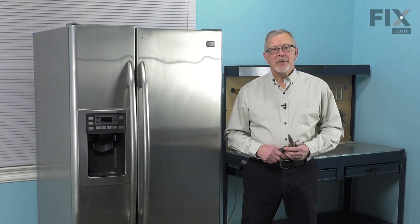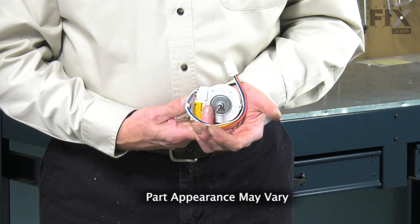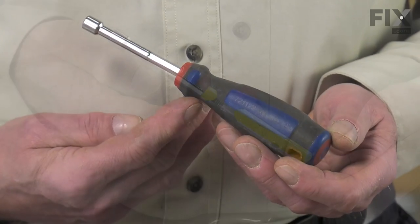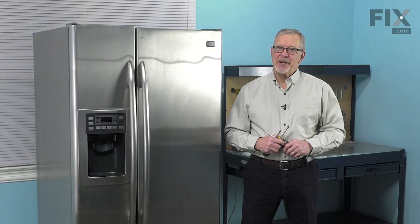Hi, it's Steve. Today we'd like to show you how to change the condenser fan motor on your refrigerator. It's a really easy job. All we're going to need is a quarter-inch nut driver, a 5/16ths nut driver, and maybe a pair of needle nose pliers. Let me show you how we do it.